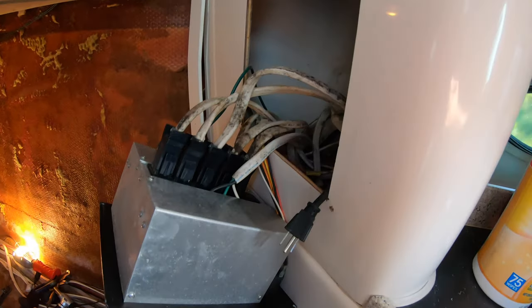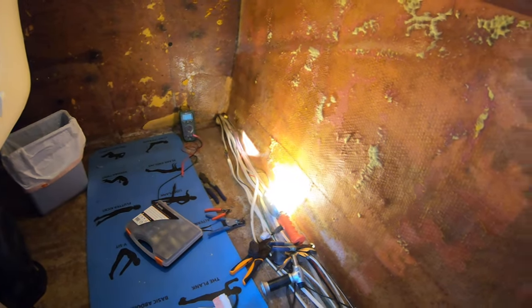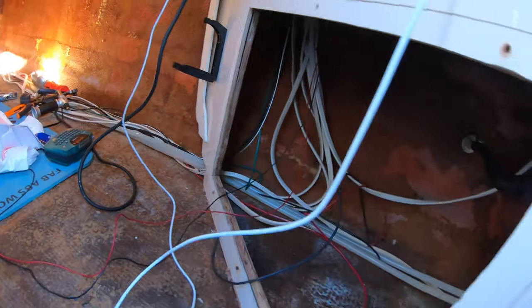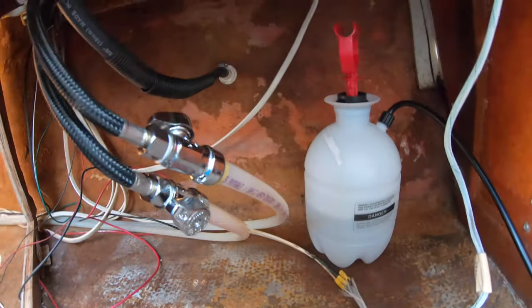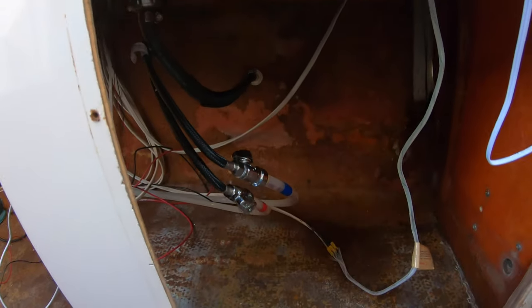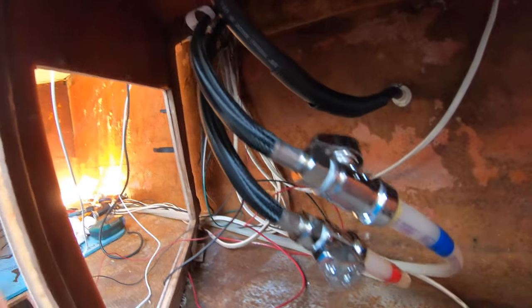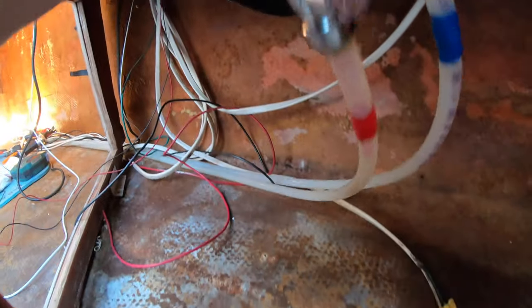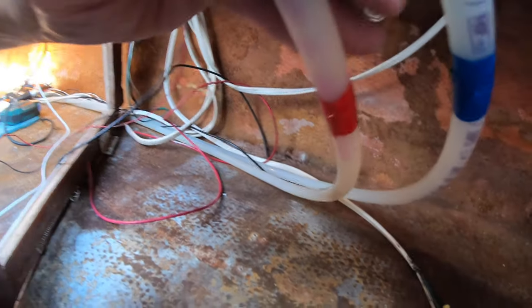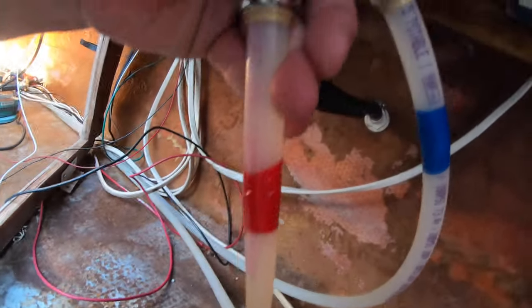The mold and mildew seemed to have gotten everywhere, even back behind the breaker panel, so I took everything apart and also took that opportunity to identify and mark all the lines to have a clue as to what I'd be doing in the future. I used a lot of bleach and water in that sprayer. I put on new lines for the kitchen sink just in case — the other ones seemed to be working, but since I had it all apart I figured I might as well. I also labeled the hot and cold lines.